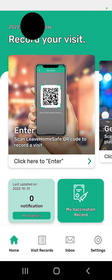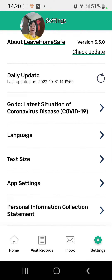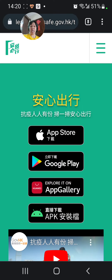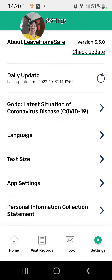This is how to update your Live Home Safe. Click Settings, then click About Live Home Safe. I'm using the Google Play version, so I click this one, then open the daily update and check for updates.